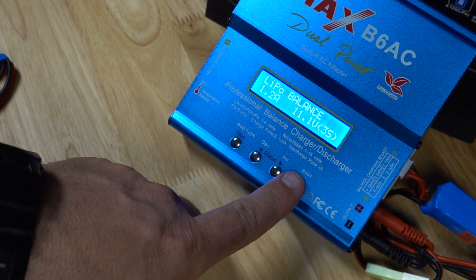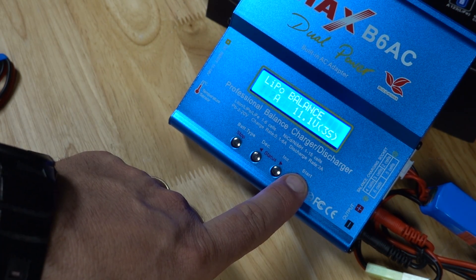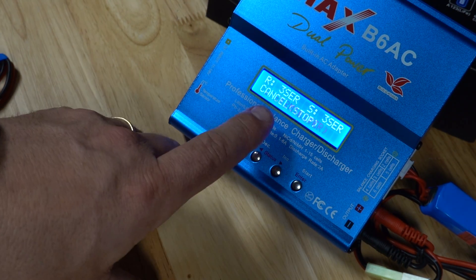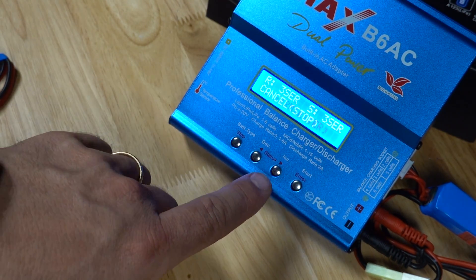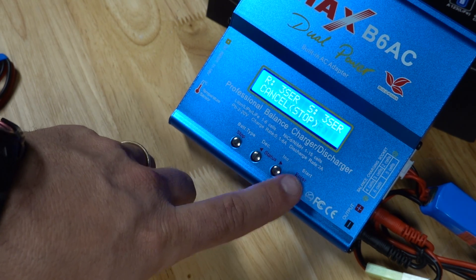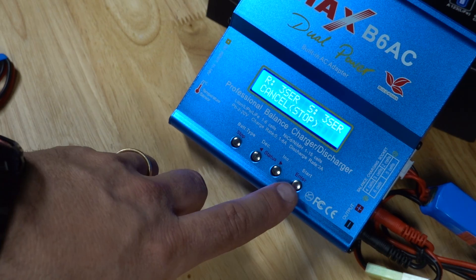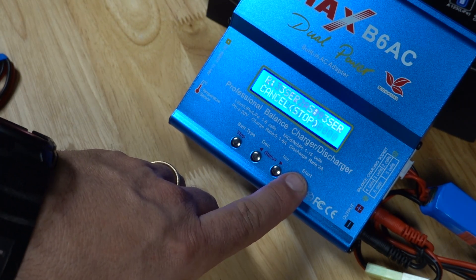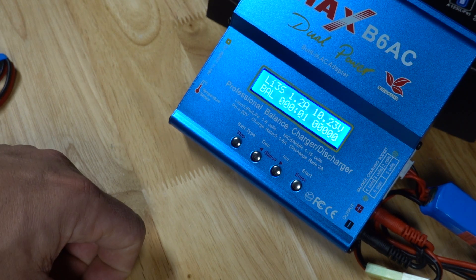Once you have your battery plugged in on the main plug and the balance port, it's technically ready to go. Double-check your data, then press and hold the start button and it will go through a battery check procedure. If everything is good to go, you can hit enter to start charging. If something is wrong, it will give you a loud squeal noise and an error. If you hit enter and all is well, it starts charging.